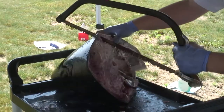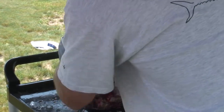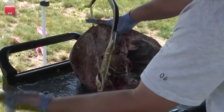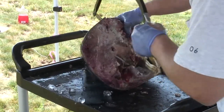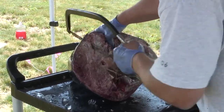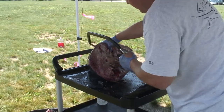You want to line it up. I'll see if I can go kind of to the side here. Just start off nice and easy. You kind of have to get that first cut right where you want it — it's a little awkward.